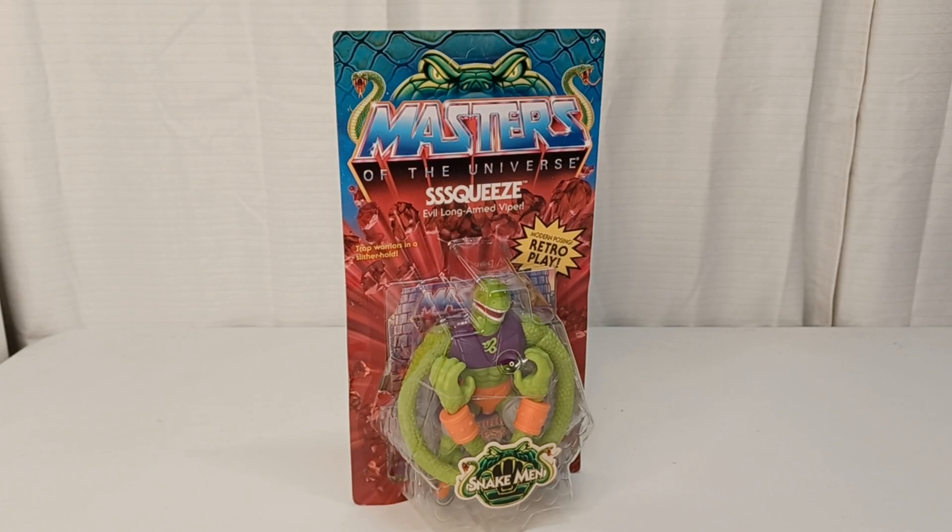Warning: this video may contain foul language, crude humor, and is meant for an adult audience. Hello and welcome to another edition of War Journal Toys. I am Jason, your toy vigilante, here to be your forward observer in your toy hunting missions.